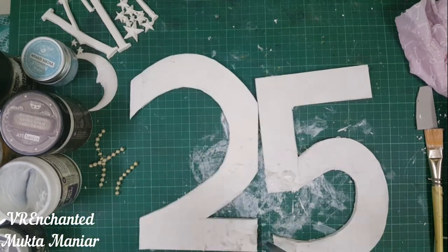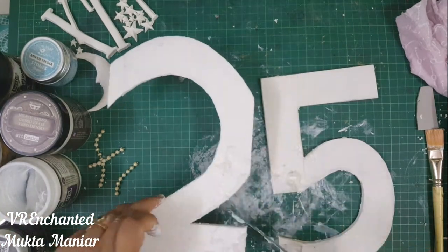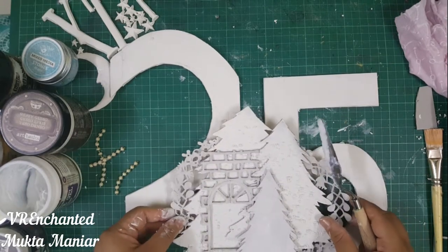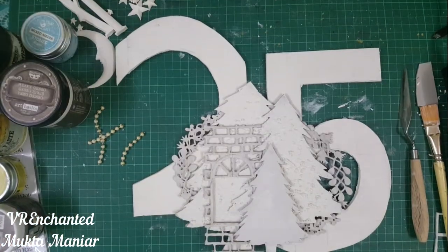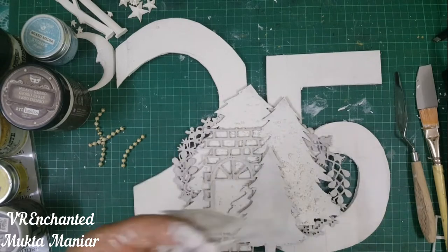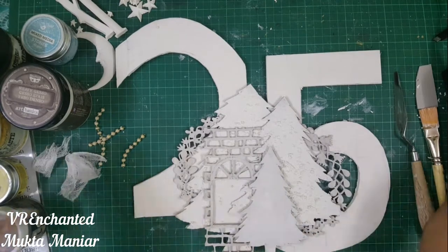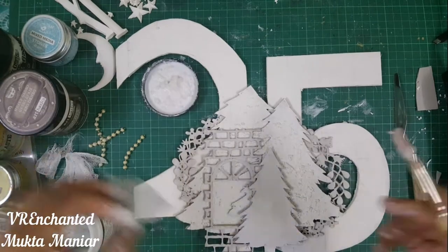I was not sure at this point if the number 25 would be visible, but at the very end when I look at it all together it just looks so nice — a risk that I took and I think it paid off really well. I left this to dry completely and came back with cheesecloth, adding it in a few random places on the number 25. Before adding the cheesecloth, I had also completely coated my number with heavy gesso, so it was already primed and ready.